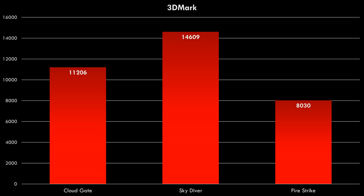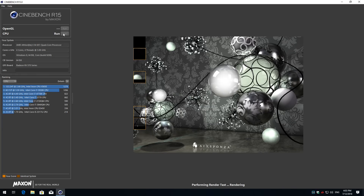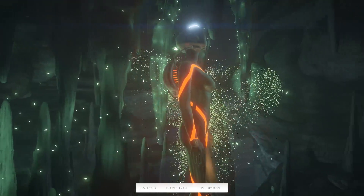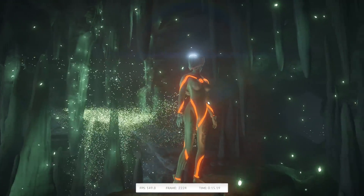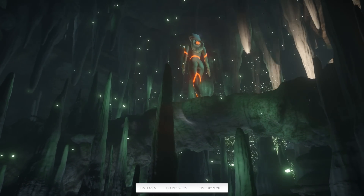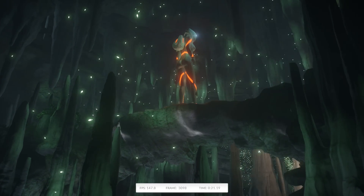Let's have a look at some benchmarks starting with 3DMark: Cloud Gate 11,206, SkyDiver 14,609, and FireStrike 8,030. For Cinebench R15 we're getting 292. For power draw: idle is only 47 watts sitting on the desktop, which is really good, and under load — also running Cinebench — it's 122 watts.